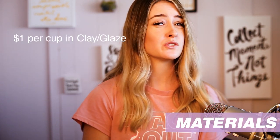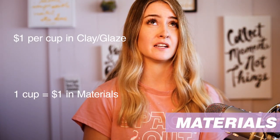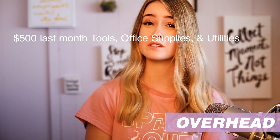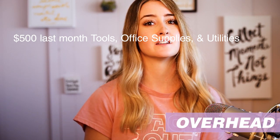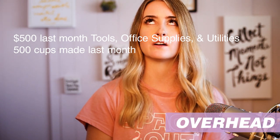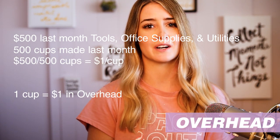Materials: you used one dollar per cup of materials in clay and glaze. Overhead: let's say you spent $500 last month on tools, supplies, and utilities, and you made 500 cups total — so that works out to one dollar per cup. That's your overhead.